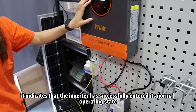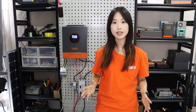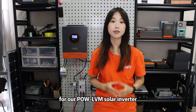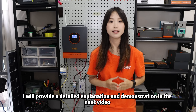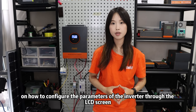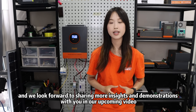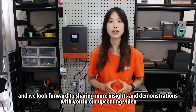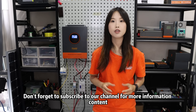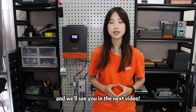Thank you for joining us in this video. We have demonstrated the installation and wiring process for our Pole LVN series inverter. After this, I will provide a detailed explanation and demonstration in the next video on how to configure the parameters of the inverter through the LCD screen. We hope this video has been helpful, and we look forward to sharing more insights and demonstrations with you in our upcoming videos. If you have any questions or feedback, please leave a comment below. Don't forget to subscribe to our channel for more informative content. Thank you for watching and we will see you in the next video.